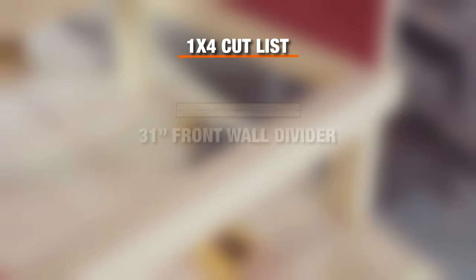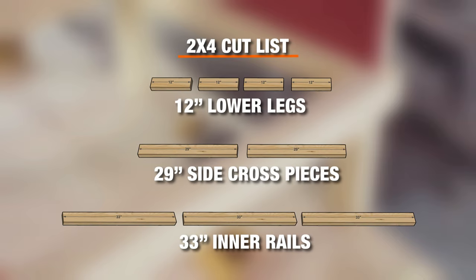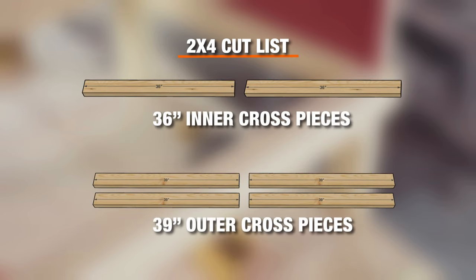From a 1x4, cut one front wall divider. From the 2x4s, cut four lower legs, two side cross pieces, three inner rails, and two inner cross pieces.